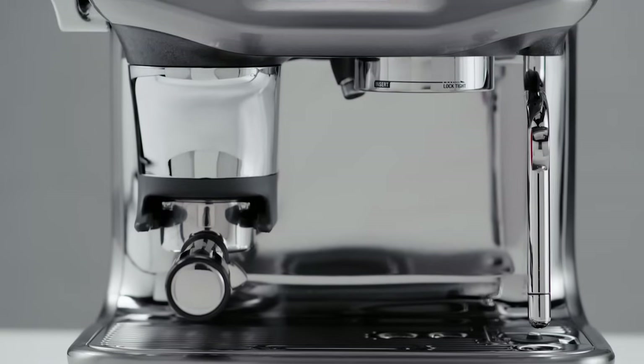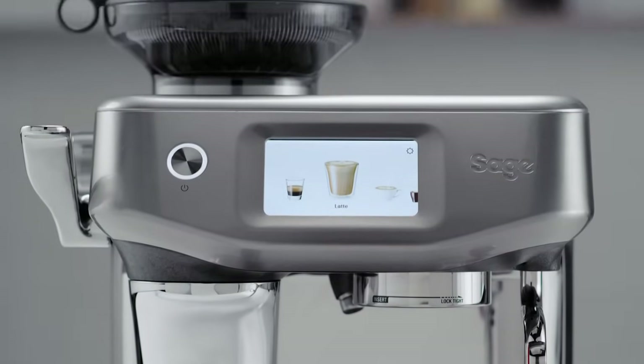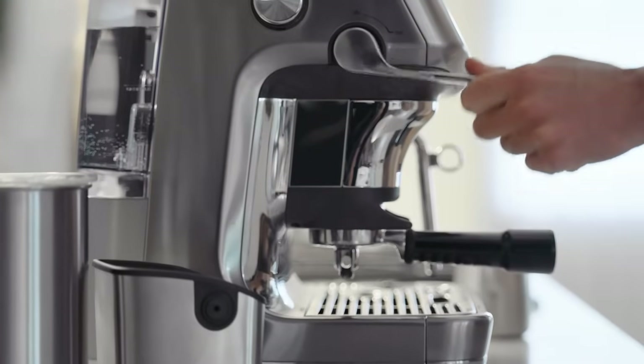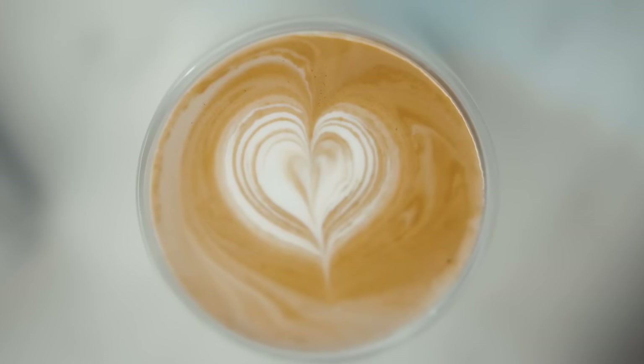The Barista Touch Impress is our first ever assisted espresso machine, featuring step-by-step barista guidance and auto milk with alternative milk settings. The machine was designed and built for people who are looking for a bit more convenience and guidance when it comes to achieving third wave speciality coffee at home.